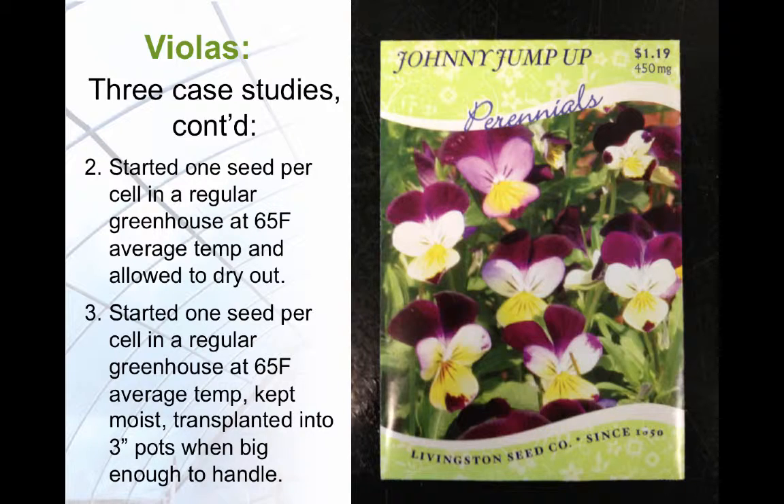The second study had a single seed sown per cell, and were started in a regular greenhouse at a constant 65 degrees, but they were allowed to dry out. In the third study, the seeds were also sown one per cell and started in a regular greenhouse at 65 degrees, but these were kept moist. These seedlings were transplanted into 3-inch pots when big enough to handle, with one plant per pot.